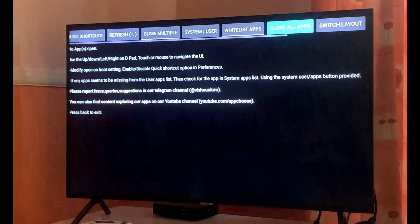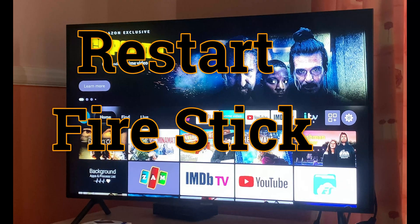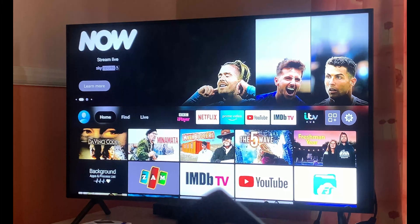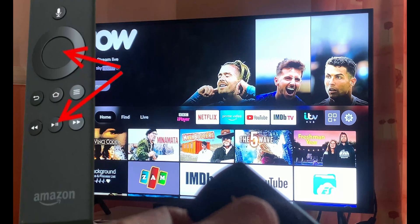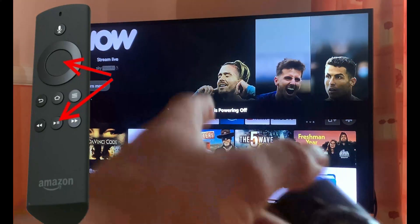After you do all these steps, remember you need to reboot your Fire Stick or Fire Stick Lite. You can do that by holding the center of your remote control and the Play button for about five to ten seconds. Keep holding it, and as soon as you see the message on screen — 'Your Fire TV Stick is powering off' — it will automatically reboot. That will basically complete the whole process. Once rebooted, you can start using your Fire Stick TV again.